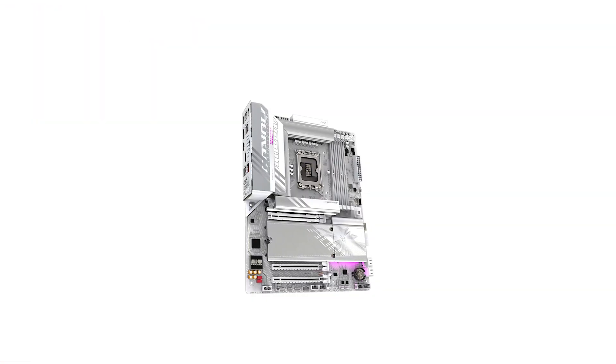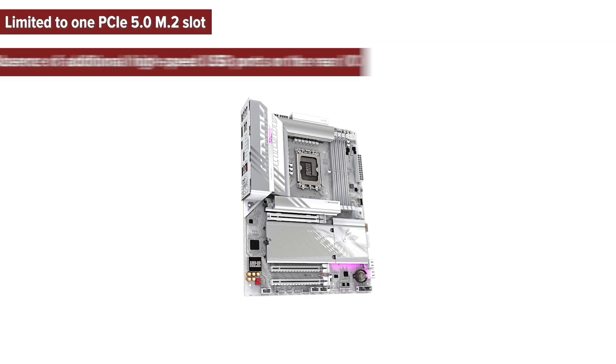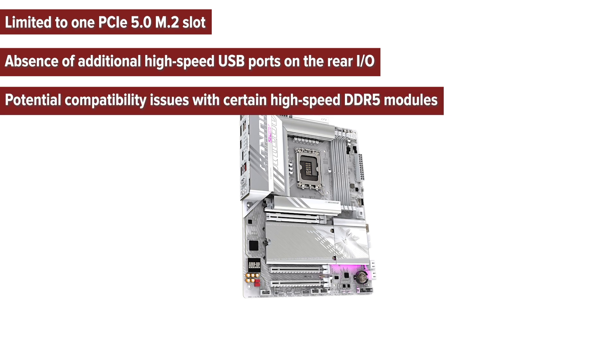So what are the pros and cons of choosing this motherboard? On the cons side: it's limited to one PCIe 5.0 M.2 slot, there's an absence of additional high-speed USB ports on the rear I/O, and there are potential compatibility issues with certain high-speed DDR5 modules.